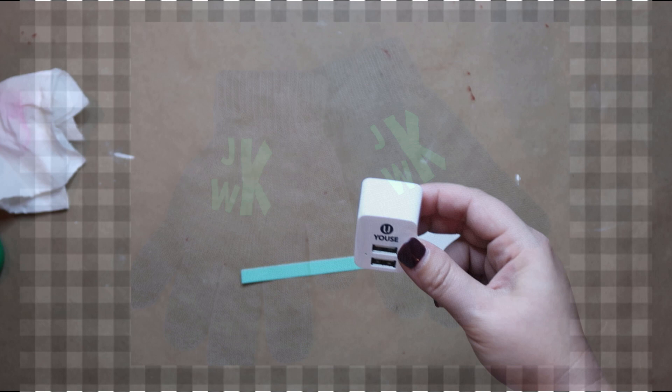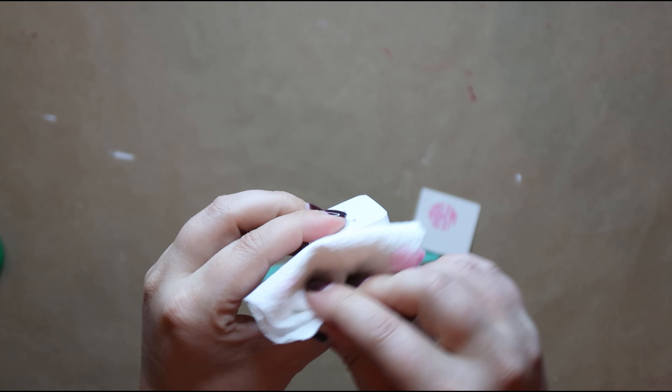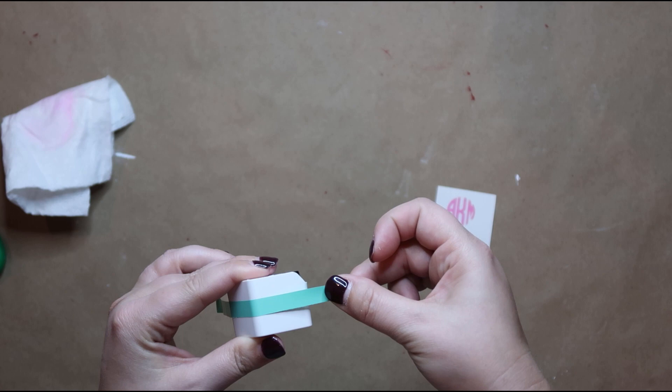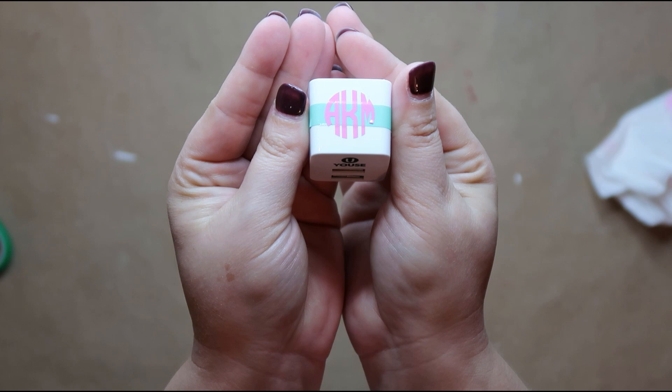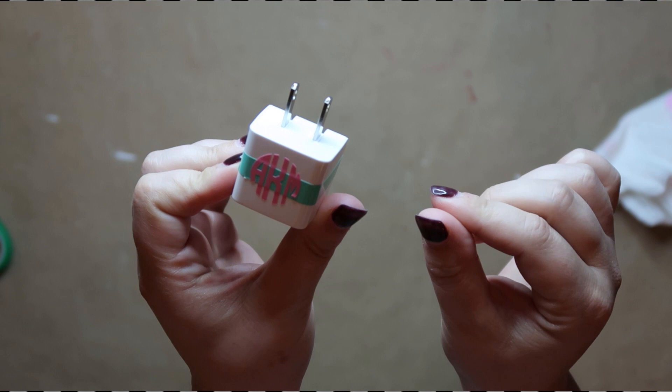For this phone charger I got at Five Below for five dollars — my husband and I are always fighting over whose charger is whose. So I decided to put my monogram on mine so he can't say it's his anymore. This was really easy to do and a great way to customize things, especially if you have a lot of people in the household or multiple children.